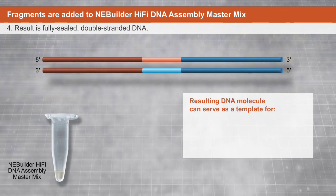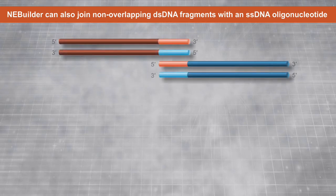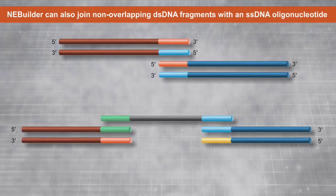The end result is a fully sealed double-stranded DNA molecule that can serve as a template for PCR, RCA, or a variety of other molecular biology applications, including direct transformation. In addition to joining two double-stranded DNA fragments together, NEBBuilder HiFi DNA Assembly Master Mix can also join two non-overlapping double-stranded DNA fragments together with an overlapping single-stranded oligonucleotide.